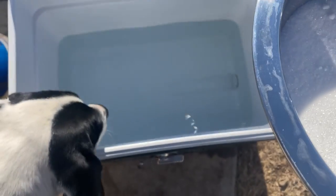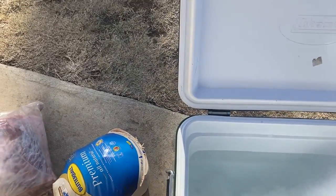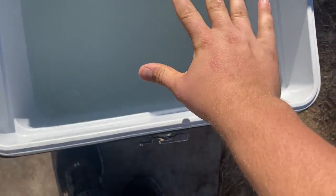The easiest way to do this is to just take your mixture, dump it in, just like that, and then you mix it up. Make sure your hands are clean — just mix it around.